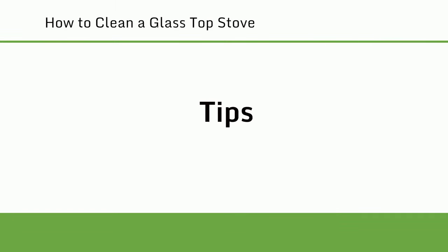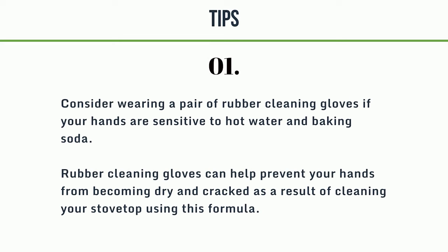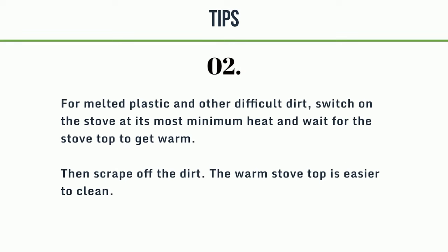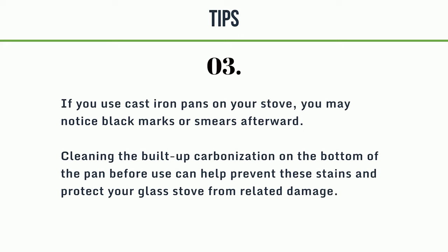Tips. 1. Consider wearing rubber cleaning gloves if your hands are sensitive to hot water and baking soda, as they can help prevent your hands from becoming dry and cracked. 2. For melted plastic and other difficult dirt, switch on the stove at its minimum heat and wait for the stove top to get warm, then scrape off the dirt — the warm stove top is easier to clean. 3. If you use cast iron pans on your stove, cleaning the built-up carbonization on the bottom of the pan before use can help prevent black marks and protect your glass stove from related damage.